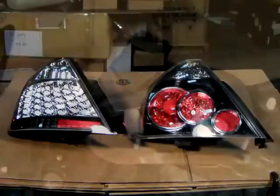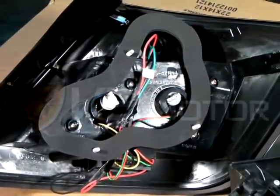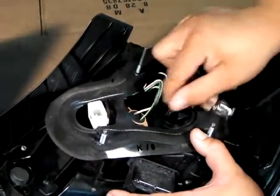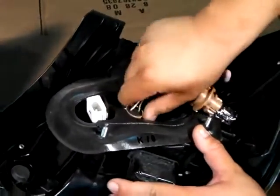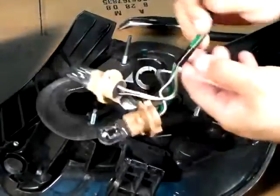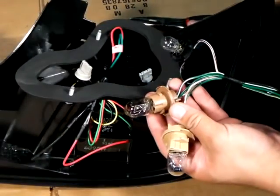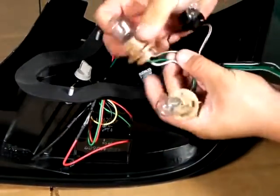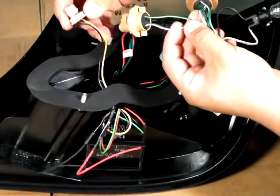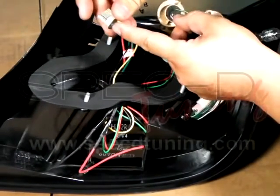Once the tail light has been removed, we can bring it over to the LED tail light. Take the original sockets from your original tail lights one by one as shown here. By removing the light bulbs, the socket is now empty. Bring over the sockets to the LED tail lights and plug in the harnesses from the LED tail lights into the light bulb sockets.